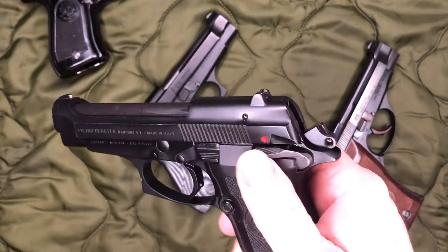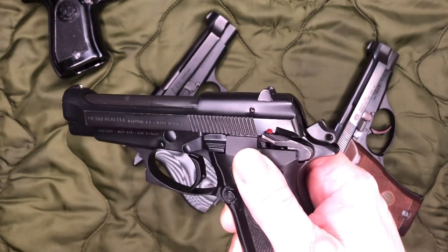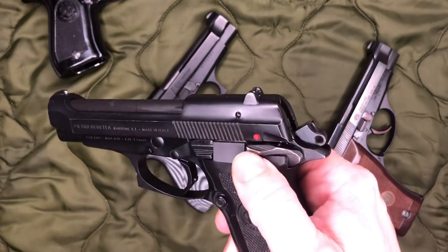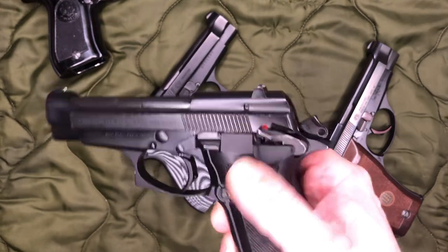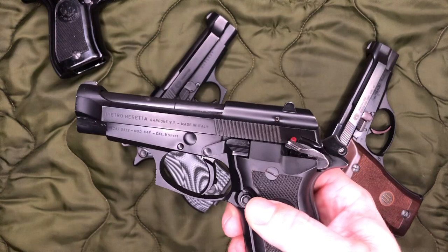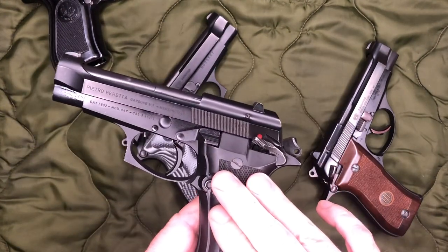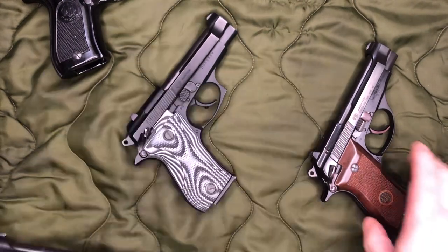So on our Beretta here, you can see we have the hammer back. If we're to put the safety up, it clicks and it also has an audible little snap there. And one would assume, and somewhat rightfully so, that that is our safety position, because all of the 80 series before the F and the FS operated that way.